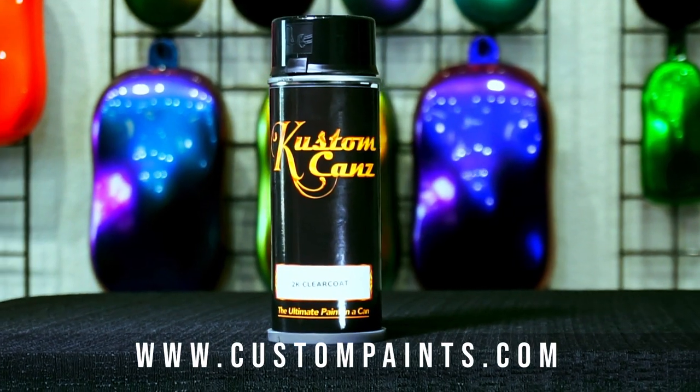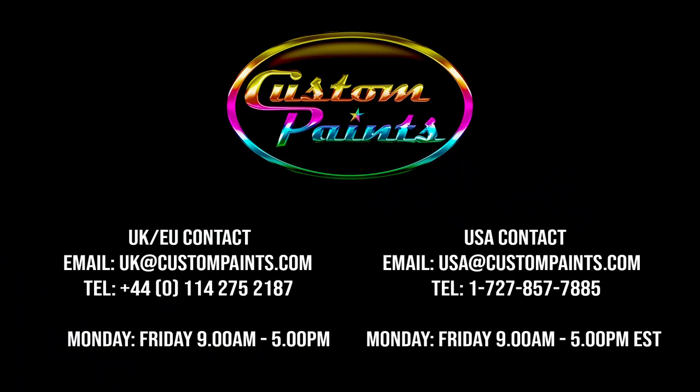This clear coat can be machine polished after 24 hours. Always wear an appropriate respirator when using this product. Please contact us if you have any further questions about this product. Thank you.